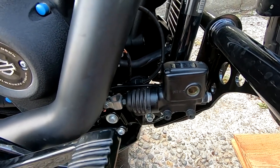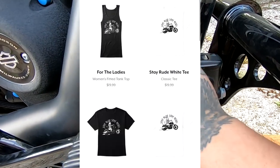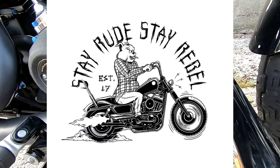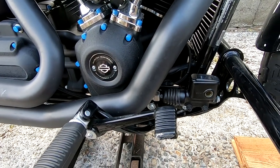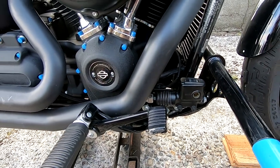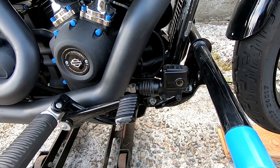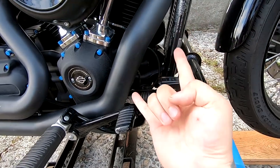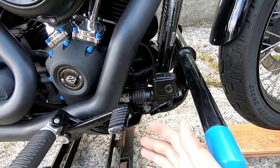Thank you for tuning in. If you're interested in supporting the channel, I have merchandise — t-shirts, sweatshirts, tank tops. I also get a portion of sales from Hero Soap Company: all-natural soap made by vets for vets, with a portion of proceeds going to the Wounded Warrior Project. So you're supporting a good cause and getting organic soap. Check out the links in the description. Keep rolling, stay safe, and enjoy the sun — you guys have a good one.